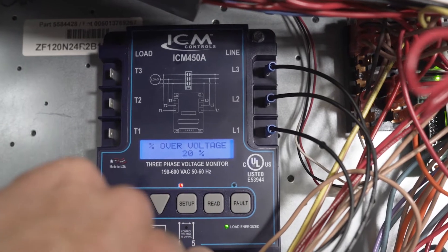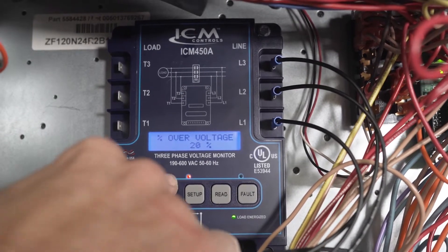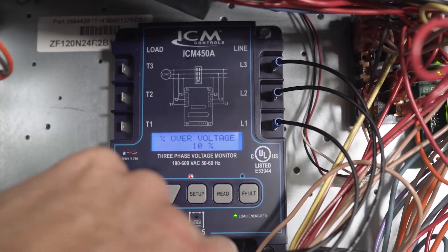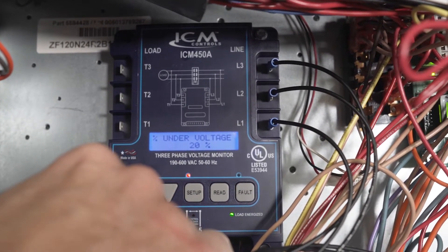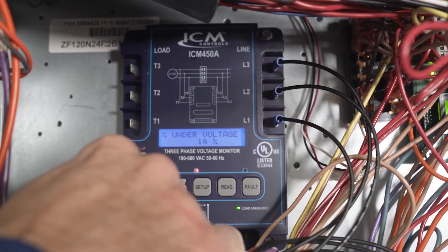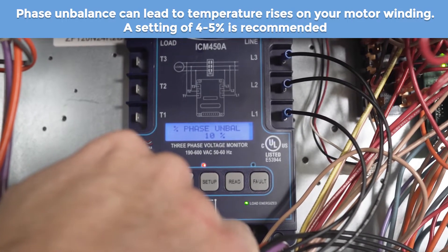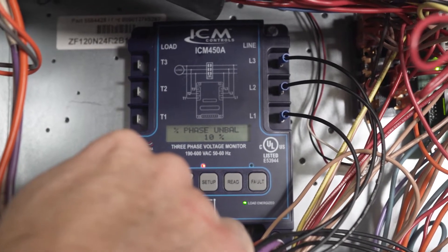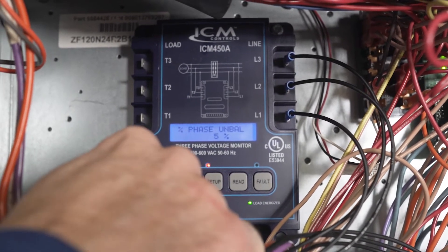Next is your over voltage setting. Just as with the previous model, this is fully programmable and customizable. We're taking this one down to 10% just to show you how programmable it is. Under voltage is the same idea — you can adjust the percentage of under voltage allowed before the unit protects itself. Next is your phase imbalance. That's set at 10%, monitoring the difference between the three lines as to what's an allowable out-of-range value. We'll set that to about 5%.